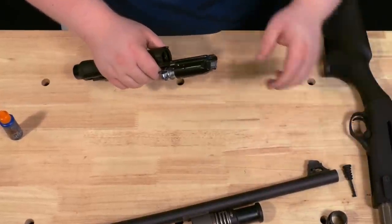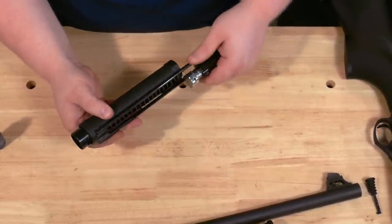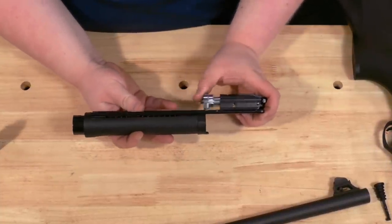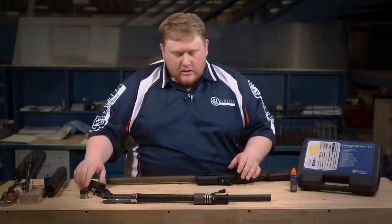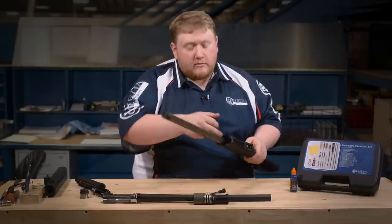Set the receiver aside. You've got your bolt carrier assembly and the plastic piston stop. The recoil spring is contained within the piston stop and does not need to be removed. Your bolt carrier assembly does not need to be disassembled for basic cleaning — set that aside. For basic cleaning on this shotgun, you are not going to remove the fire control unit; you will clean from the front.